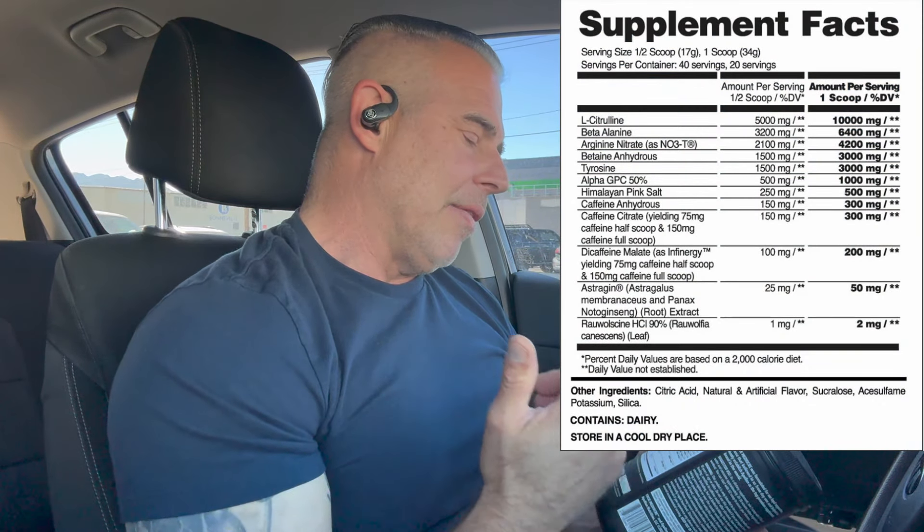Let me put the ingredient profile right in front of me and then we'll jump into this. We have a half scoop and one scoop dose, so this is 40/20 servings. One full scoop packed flat level scoop is supposed to be 34 grams, but it's actually 28. So when I ran the one scoop on this, I used 28 grams. For those of you who don't have a scale, I'm going to give you my experience off the packed flat level scoop.